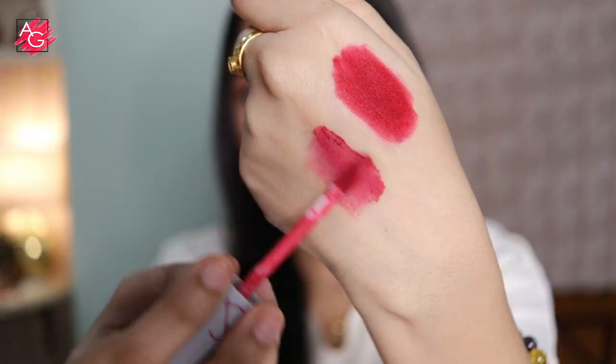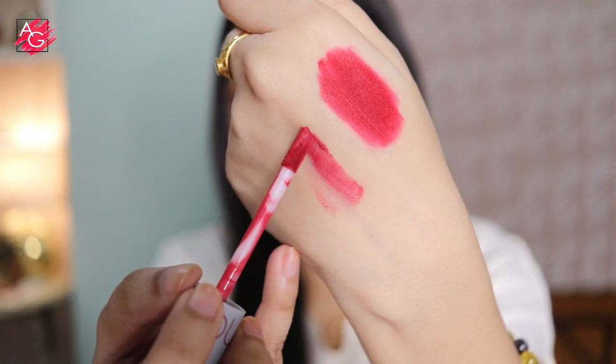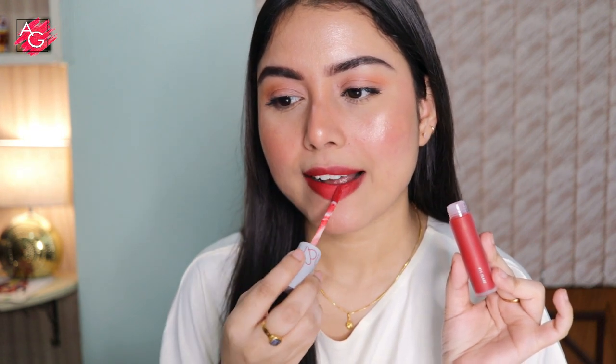Now let's talk about the formulation — this is why I love and am so obsessed with these lipsticks. It feels so nice and cushiony and velvety on the lips. This is what I'm wearing on my lips today. The formulation is very unique — it has a mousy sort of texture, is very lightweight, and feels really velvety. It doesn't feel drying at all, and when you apply it, it just kind of blurs out your lips and doesn't exaggerate fine lines, cracks, or texture.